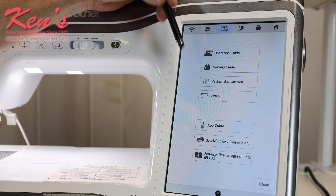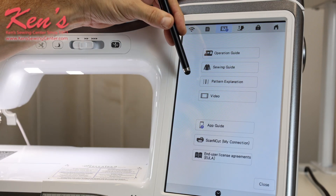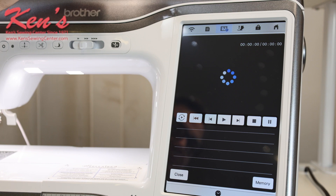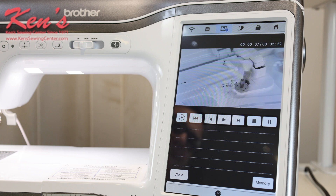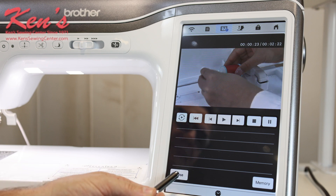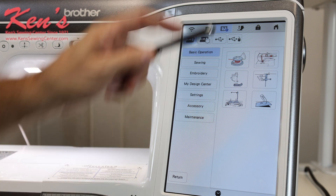I do have videos built in — there's a sewing guide built in and a pattern explanation guide built in. There are videos built in; we can scan QR codes on our tablet, and there are all kinds of things already on the screen I can go into that will show me how to wind a bobbin, how to do different things on the machine. These come in really handy after hours when we're not open and you need to do something. We tend to set our hobbies down from time to time and may forget how to do something — you're going to have these at your beck and call. We also have a lock built onto the XJ2, so if I want to lock it so little ones can't push a button and start the machine automatically.